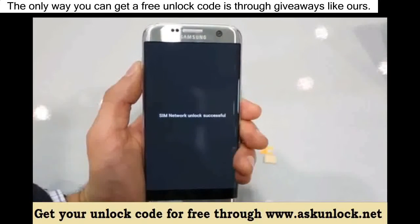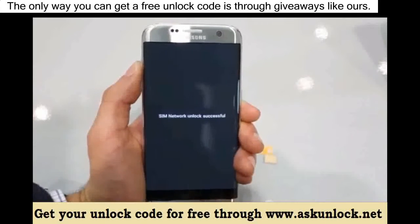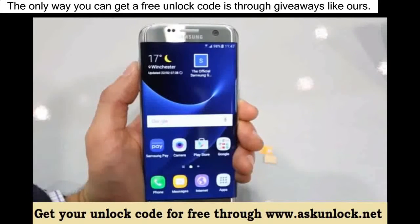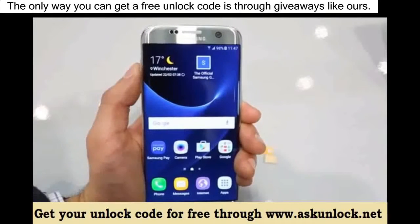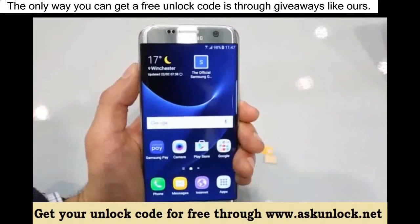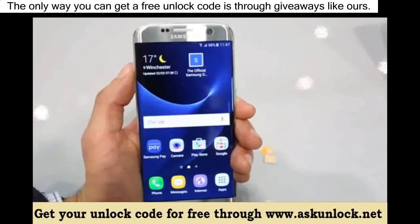If you did everything correctly, you will get the message 'unlock successful' or 'network unlocked successful,' or something confirming that the unlock code was accepted. And that's it — your phone should now be fully factory unlocked and ready to be used with any carrier in the world.